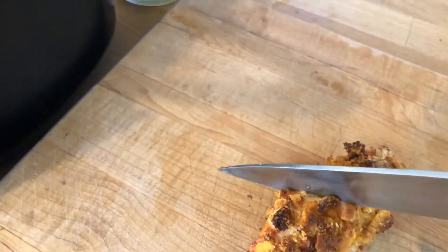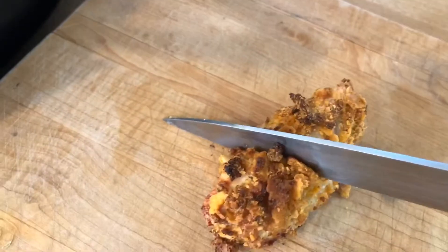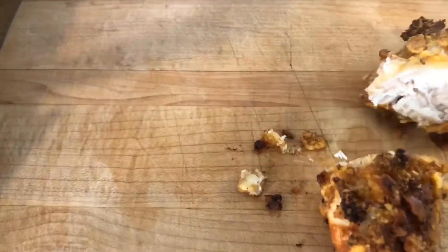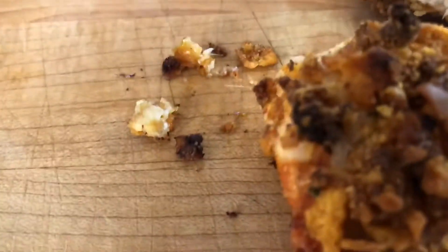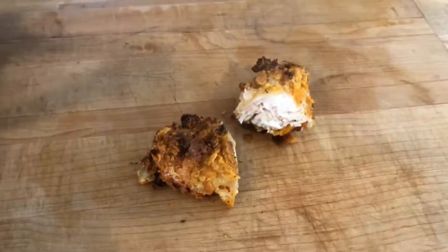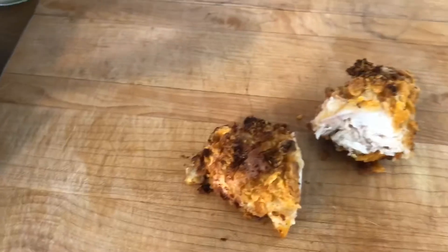Cutting with one hand. Oh my god. Can you see that? Yeah, it's... yeah. So it worked. So it worked — now I'm going to try it.